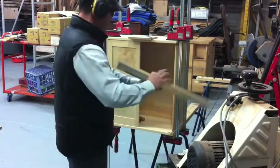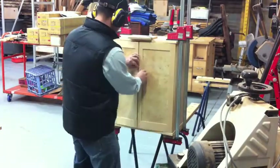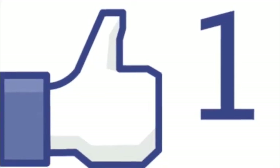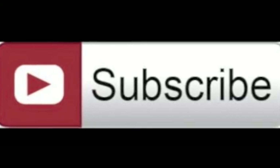In the next video, we make the doors and get them ready for the cabinet. Remember, if you like this video, like us on Facebook — you can find us by searching Timowitz — or hit the subscribe button on YouTube. Thank you.